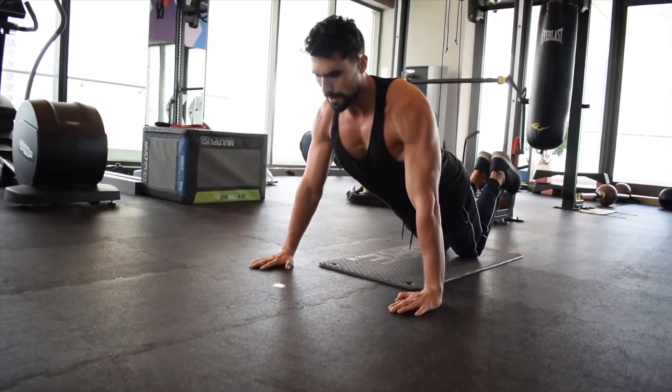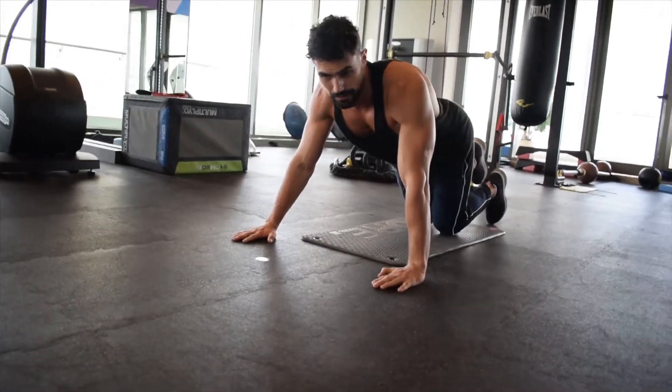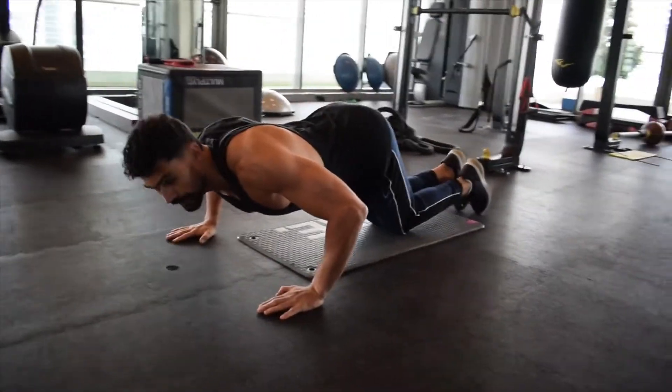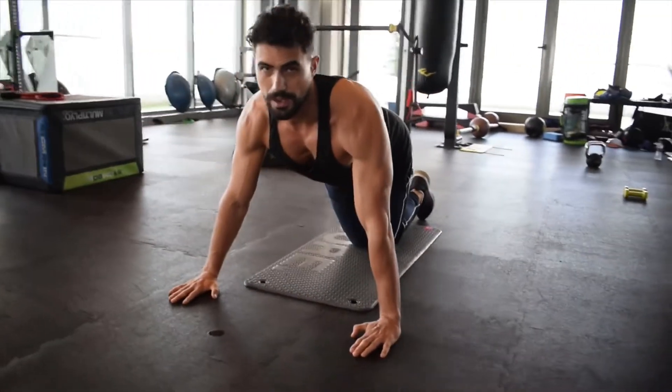If that's still too hard, you can put your butt higher up, then lower yourself down — maybe not the full range of motion — and then push yourself up.